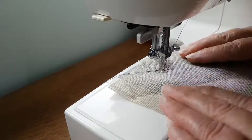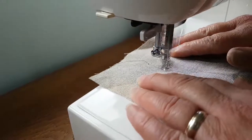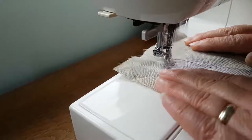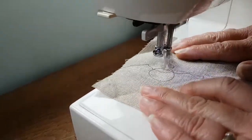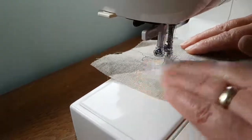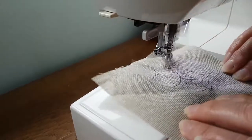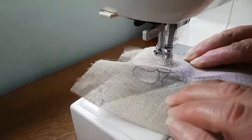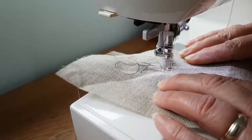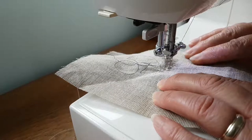So I'm just going to show you what I mean by that. As you can see, I've got my foot pedal nearly to the floor, but I'm not moving my hand that fast. And don't forget, any time you can just stop - just take your foot off the pedal and stop.